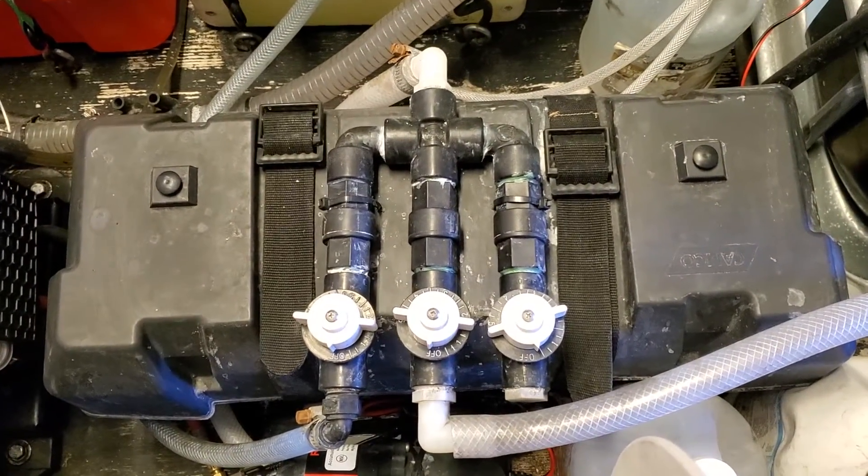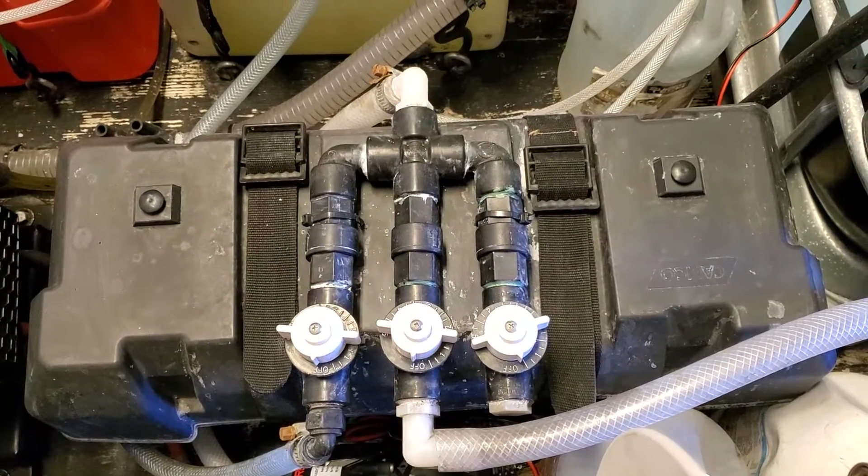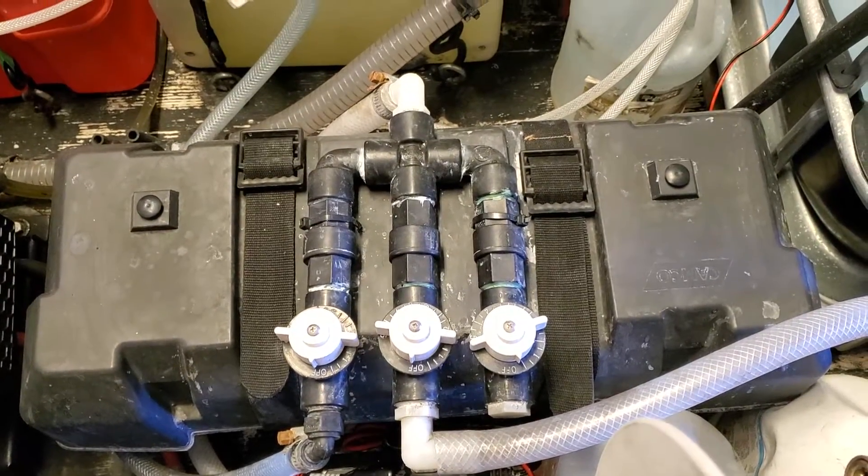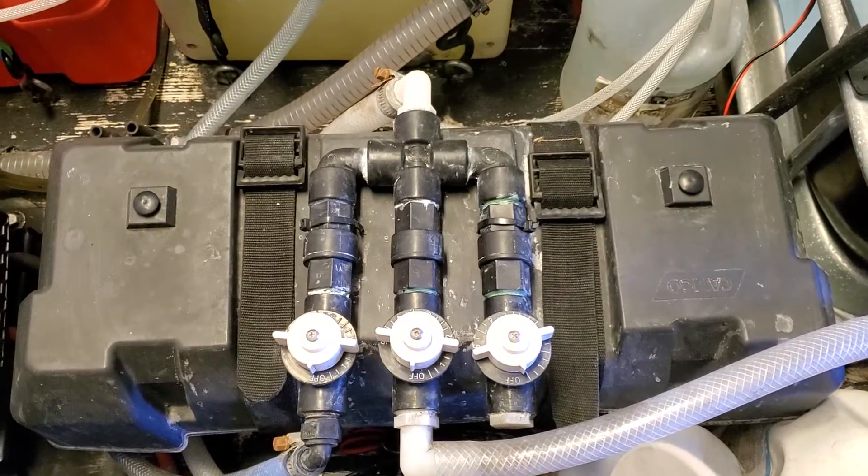I just want to make this video to help other people who are looking to get into soft washing or don't have a soft wash system. This is a basic 12-volt pump setup.